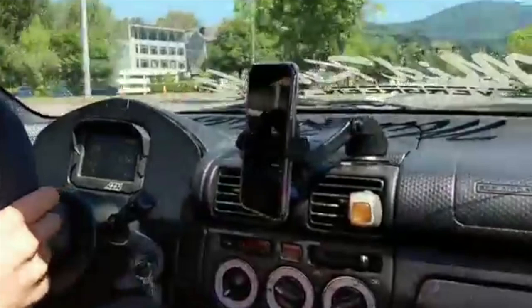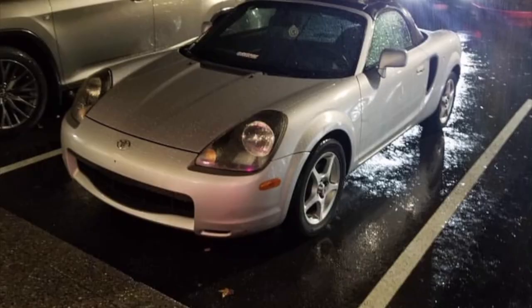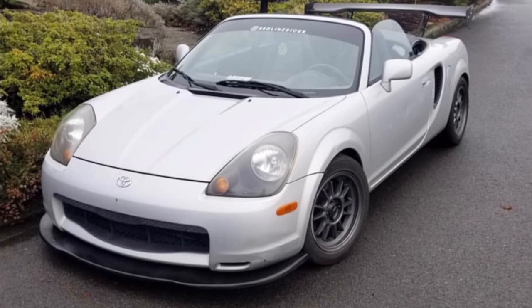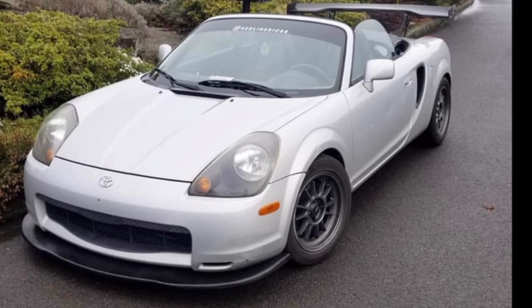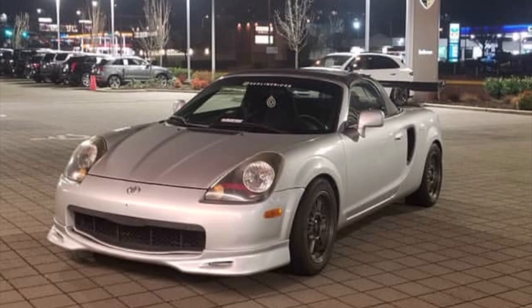I'm back, let me explain. The last time you saw my car it was on the dyno and I showed you guys it making its power and everything, but I didn't go into too much detail on the whole setup. Before I get into this video I just want to explain where I've been — due to school I had to move outside of Washington State where I normally reside and where the car is, and so I'm in California now.